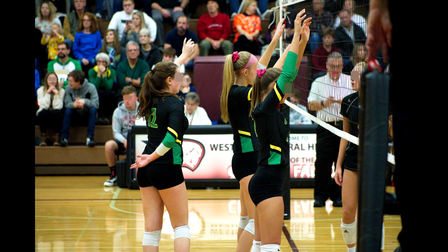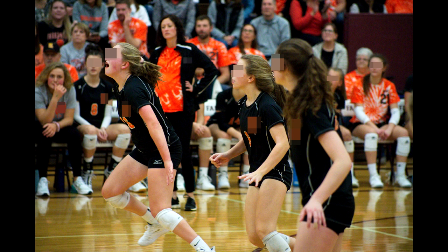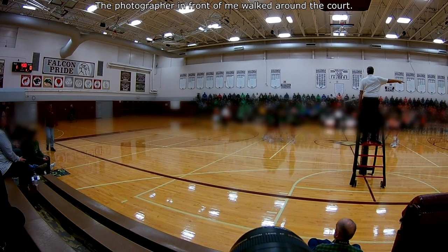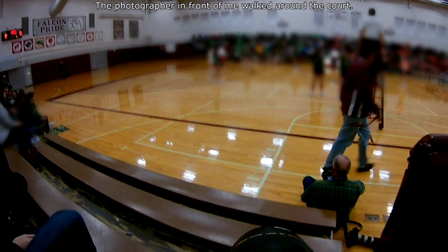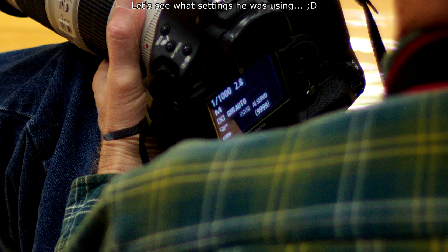I was sitting near the center of the court, which gave me a good view of both sides. Trying to get photos of the net play was challenging from where I was sitting. Of course with official games like this, if you want to take photos from outside around the court, you're going to want to talk to whatever organization is running the event to get access — media passes and things like that are probably what you'll need.